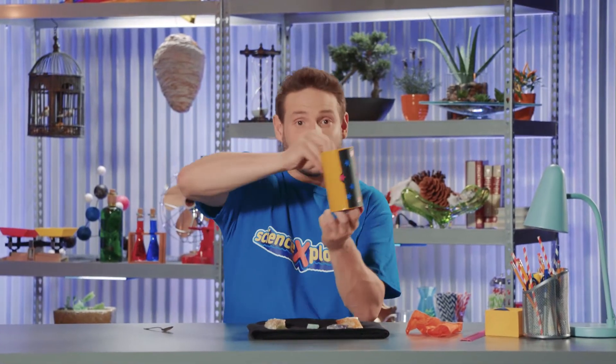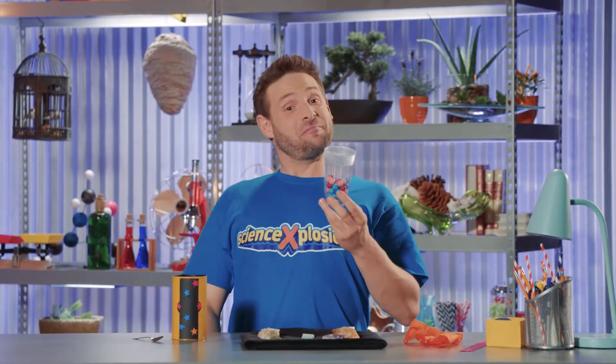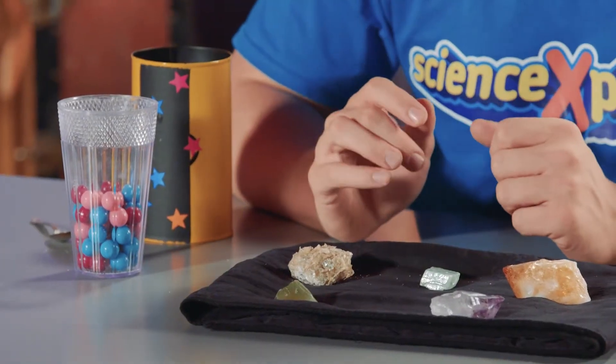Oh, what's that? A glass of sugar crystals? Okay... You used magic to turn sugar into candy! Bravo! Come on, now let's try it again, but this time using science!